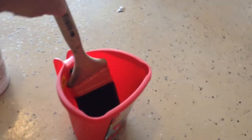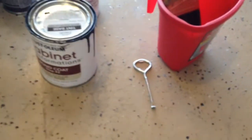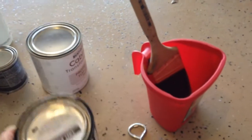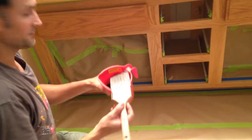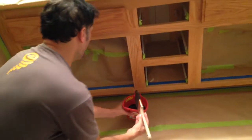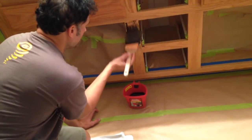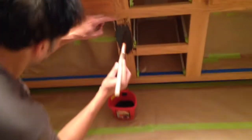We need a good brush, a bucket, and a can opener. Just shake the paint and let's get started. Now we're ready to paint. We're going to load the brush and follow the grain — you have to follow the direction the wood goes.